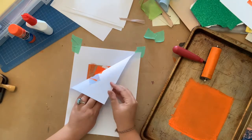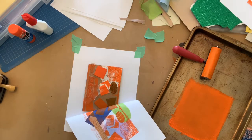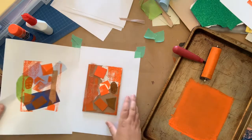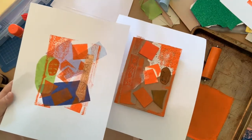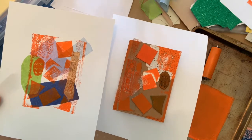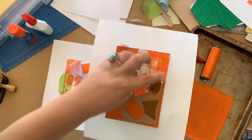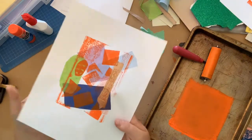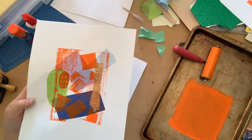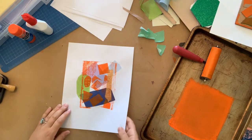Now, carefully, we want to pull our print. We can see where the bicycle tire was, the round black shape, the green foam — it transferred nicely. We can see the lovely lace and the doily. Now that we've got our print, we can see the tissue paper coming through the orange ink. We're starting to get all these wonderful layers, colours, textures, and transparency happening in just one print. We're going to finish this print in just a minute.